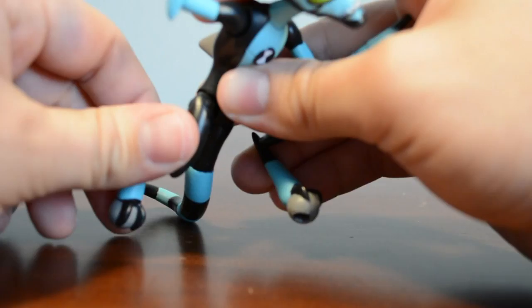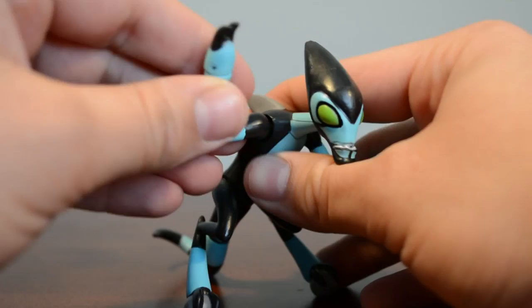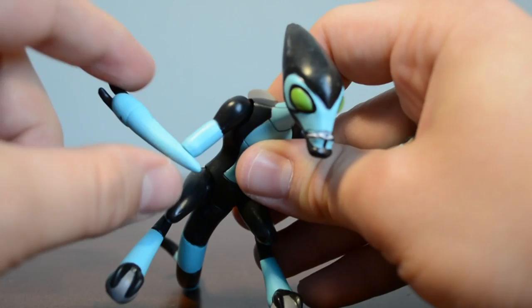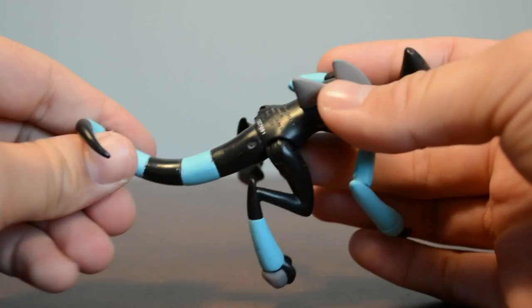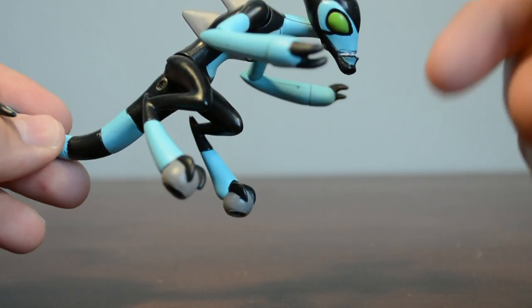His arms can rotate 360 degrees as well — they can go up and down, forward and backwards, and there is actually elbow rotation. So unlike the original figure, you actually get some rotation in the elbows, as well as in the hands — his hands can rotate 360 degrees, which is really cool. I really love all the articulation in this figure. Accelerate's tail can also rotate 360 degrees, but seeing as Playmates puts in a lot of articulation in other parts of the body, it would have been cool to see some joints in the tail so you can pose it a little bit.